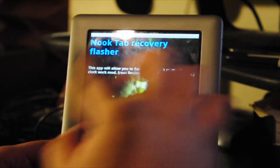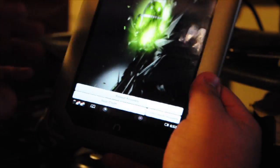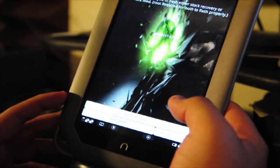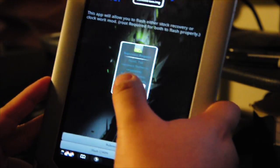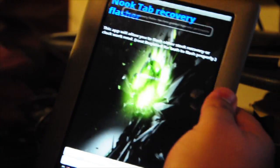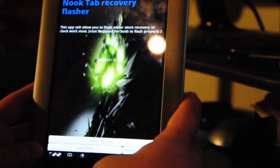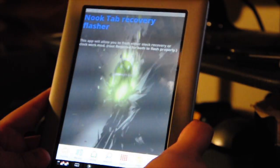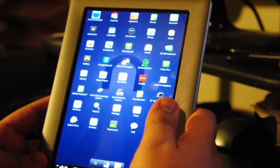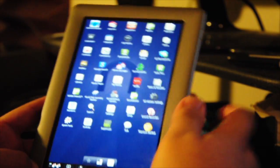Open the Nook Recovery Flash app. It gives you three options: reboot recovery flash, flash ClockworkMod, and install stock recovery. You're going to flash ClockworkMod — allow, allow. Recovery flashed. ClockworkMod has now been flashed into the Nook tablet. Go back to ADW Launcher — that's basically all you need to do for now. Next, we're going to do the flash to CM7.